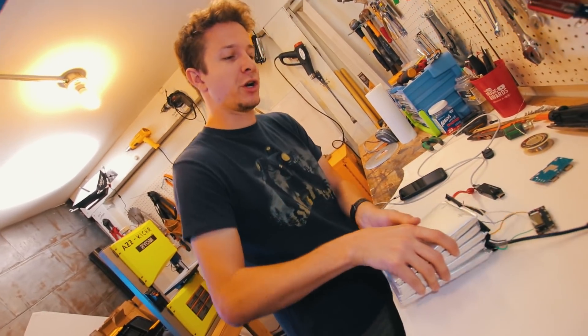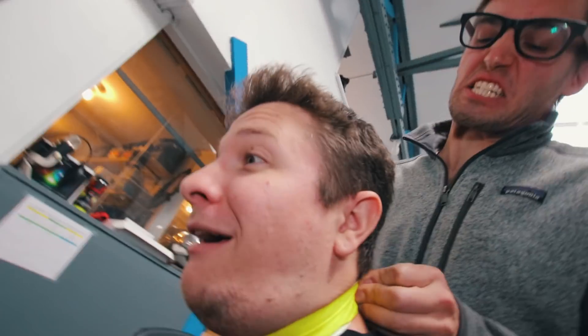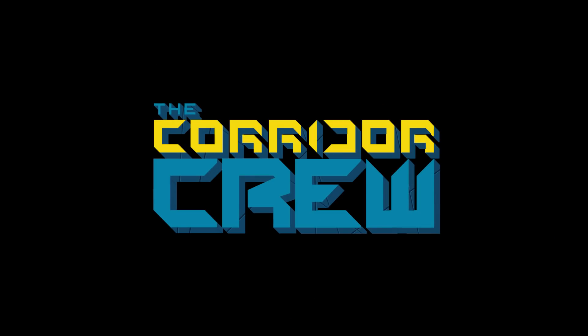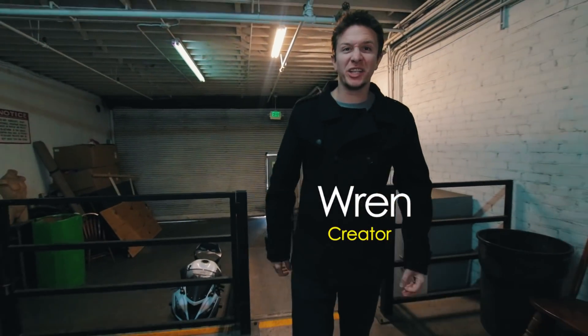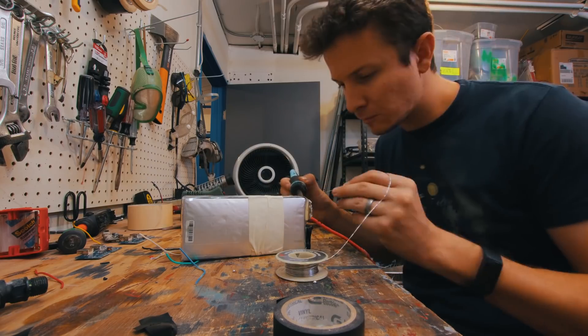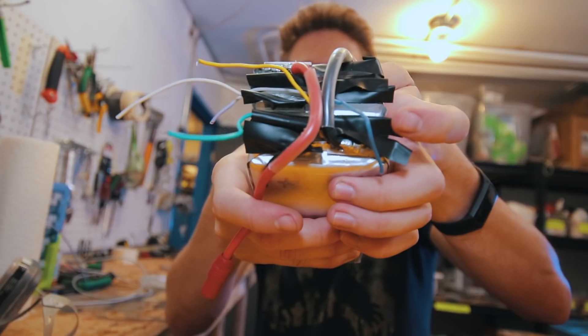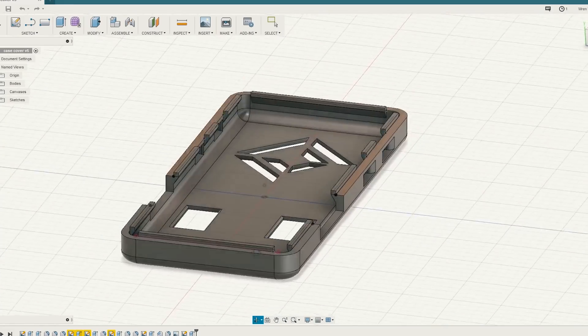Imagine just living off of a single battery to charge your phone for a month and a half. It's a rainy day here at Corridor, so I have decided to tackle a project that I've been wanting to do for a very long time. I want to build the biggest portable power bank for my phone using an old LiPo battery that I'm gonna rip apart, re-solder, and repurpose for this battery project. I'm so excited.